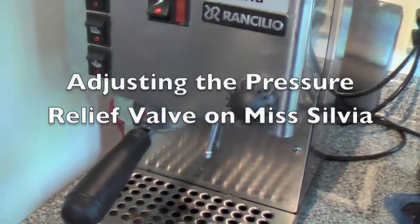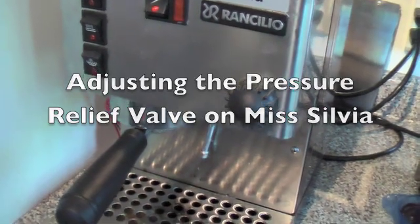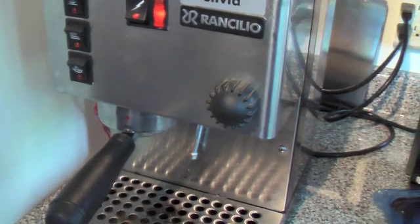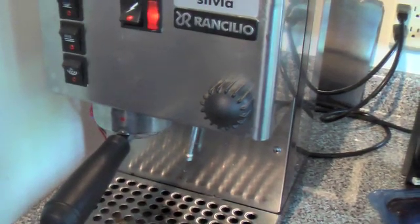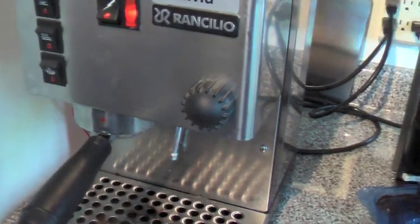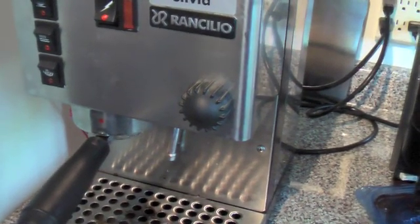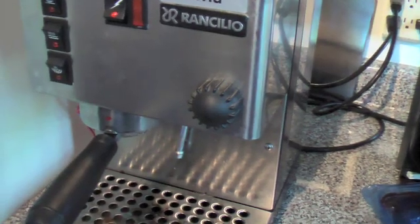A bit of an explanation as to why I'm doing the pressure modification. The idea is that one of the weaknesses of this machine is that it puts out water at too high a pressure, so the water goes through the grounds too quickly. You have to grind the coffee very fine to slow the extraction down enough to get good crema, and by doing that you end up with a bitter, more bitter coffee extraction.